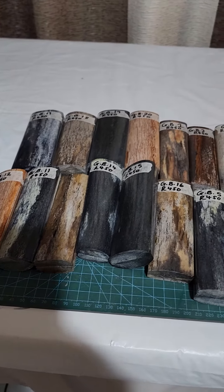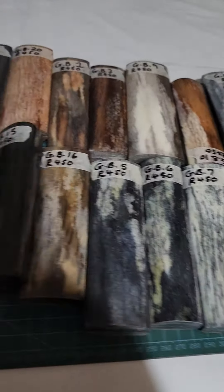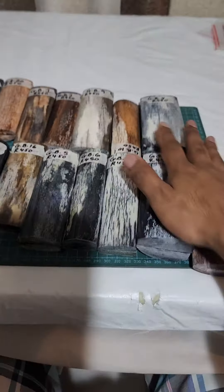Makers, makers, makers, and hello to all the makers, wives, and girlfriends. Something that I haven't had in a while that I've got in stock again is giraffe bone. These are absolutely beautiful. This is all the stock that I've managed to get.